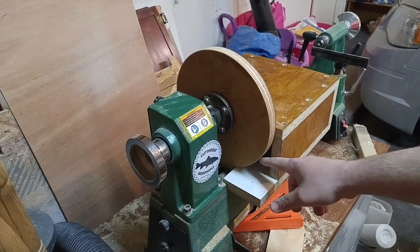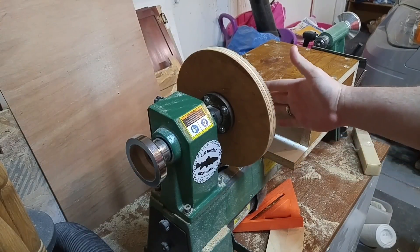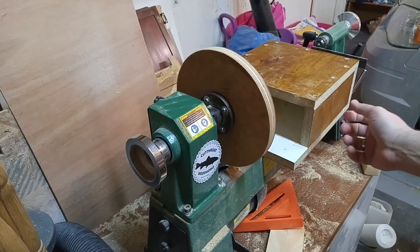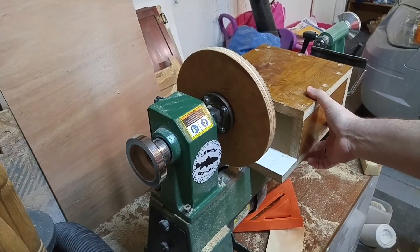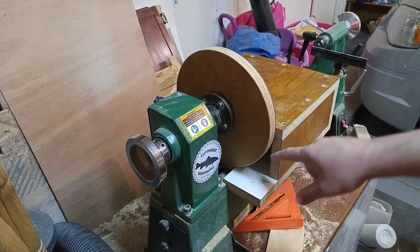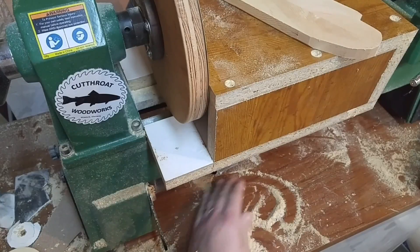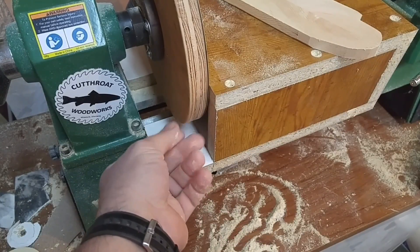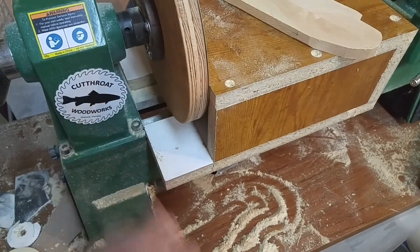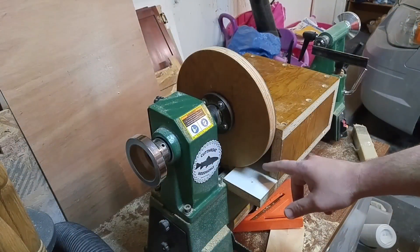The last thing I want to show you is the dust collection. You might be thinking that because of this big opening you have less suction, because a bigger opening on a smaller shop vac isn't going to give you as much suction. But the idea is that when you push this up against there, it's not hitting the disc — it's only got these two small corners. So the majority of this opening is blocked by the disc, and the suction is directed into these corners, which actually increases the airflow quite a bit.